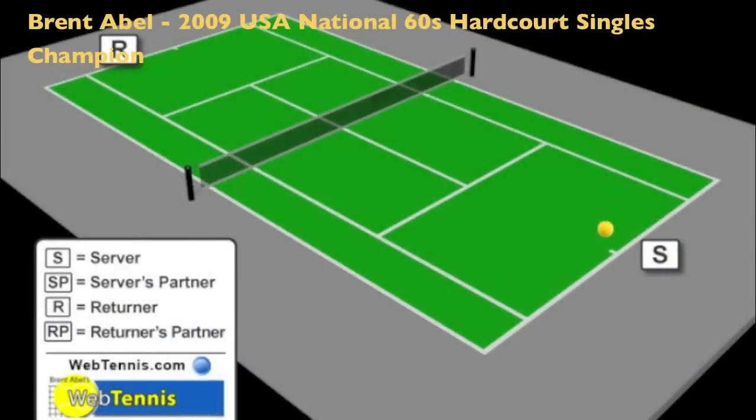Hi guys, Brent Abel here, Web Tennis, and I've got a quick tip here for you in singles.